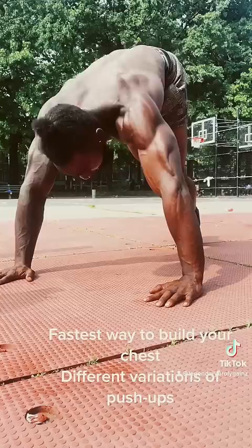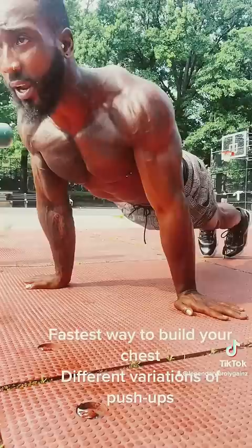And then we got push-ups with your hands to your waist, where you get the lower part of your chest.